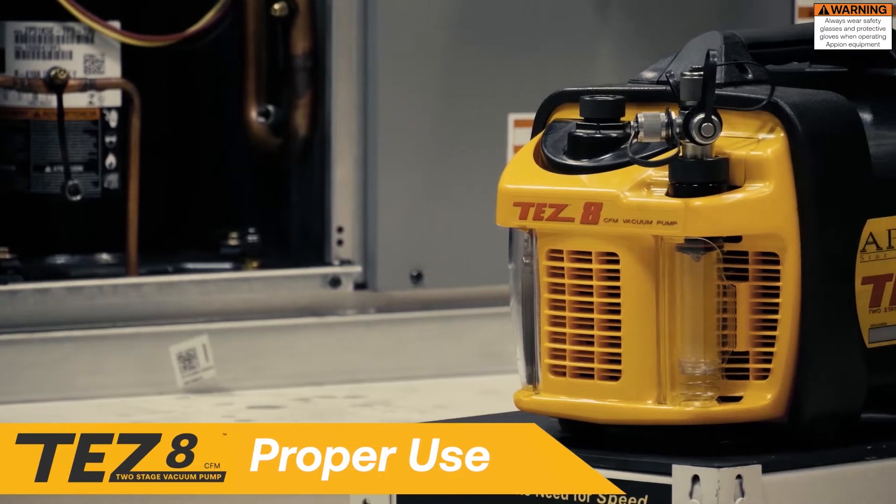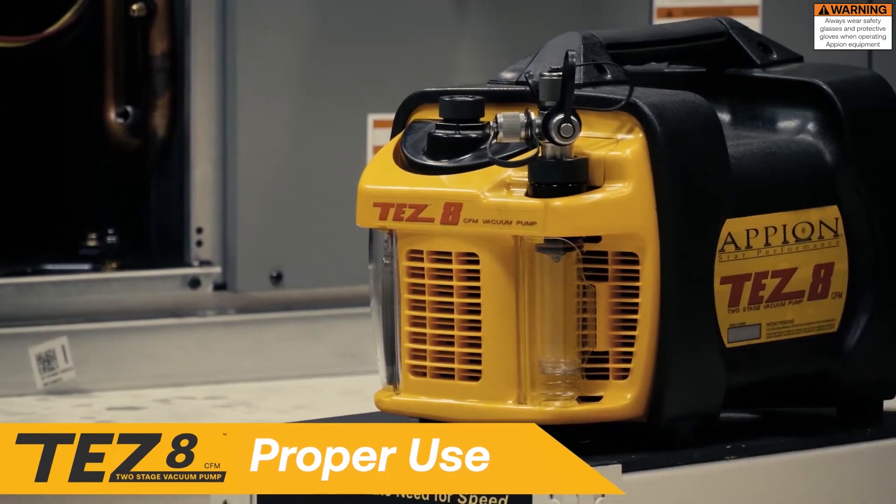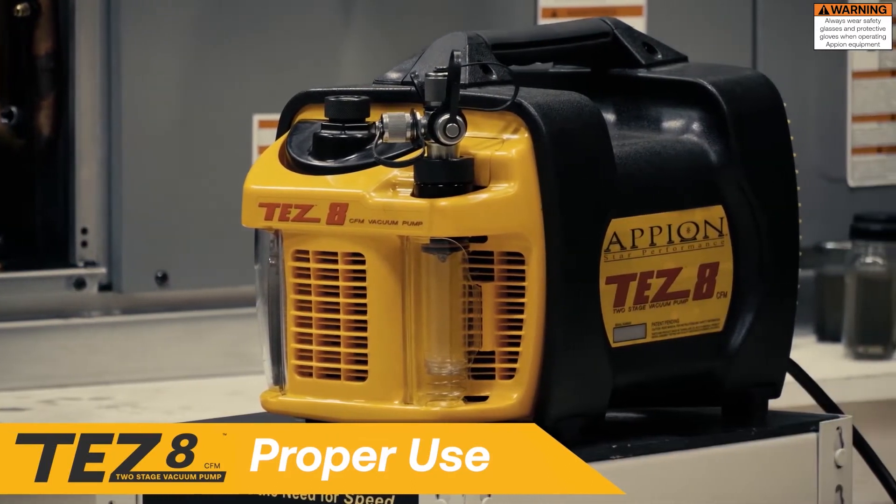The TES-8 vacuum pump is designed for fast evacuation. These tips will keep the pump running at peak performance.